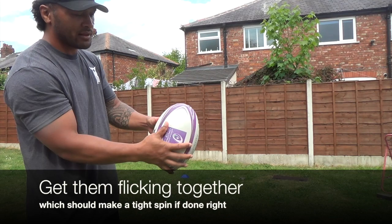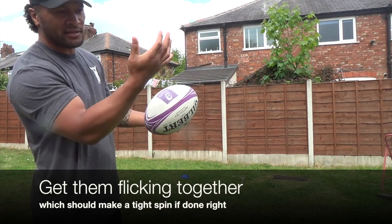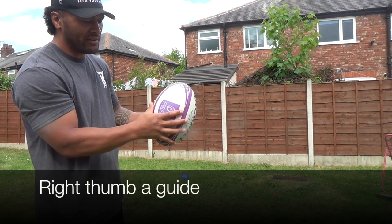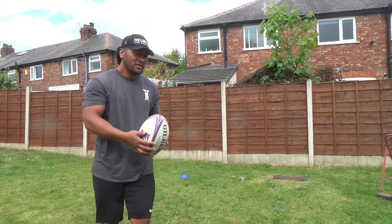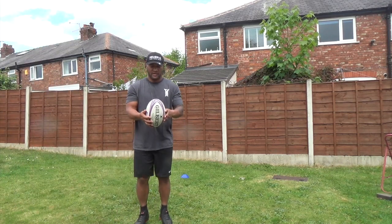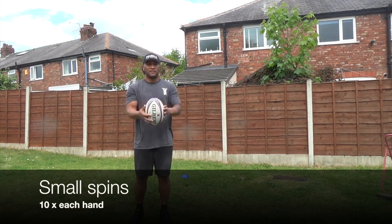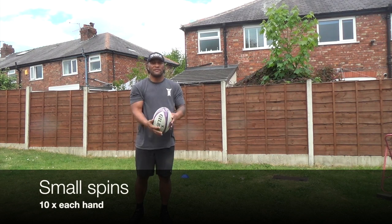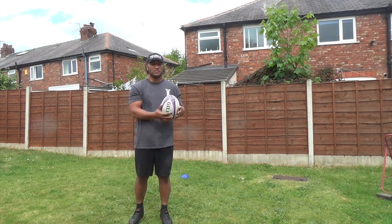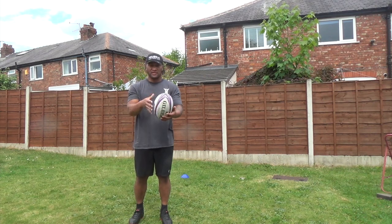This thumb here is just a guide — just a guiding hand. Do ten small ones, flicking it and using your left thumb to flip it around, turn of those.